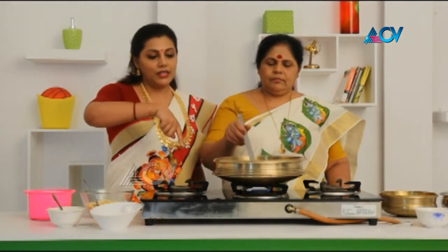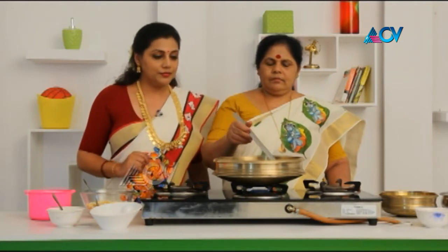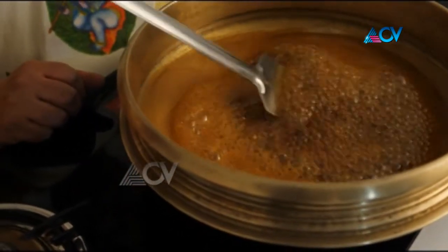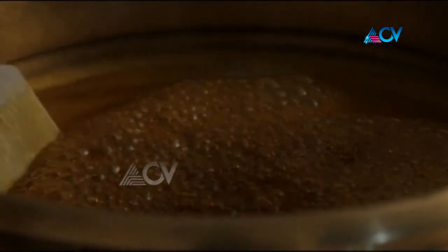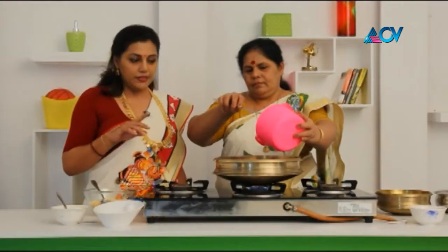Now let's put the oil in the pot and pour it into the pan. Now, let's put it in the pan. We'll cook it in the pan. You need to mix it up in the pan.